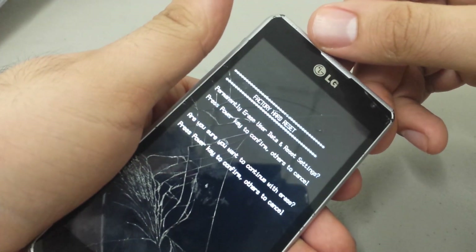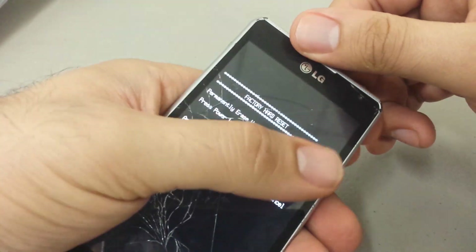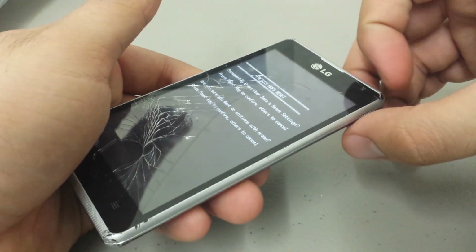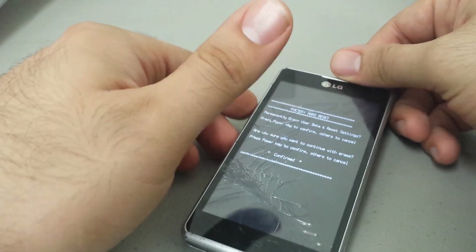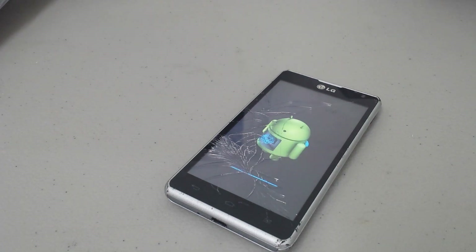As a protocol, it says: are you sure you want to continue with the erase? Press the power key to confirm, others to cancel. Obviously, we want to go ahead and do that — press the power key again. Please remove your SD card when you do something like this. I don't think this erases your SD card, but just to be safe — you don't want any of your information to be erased.